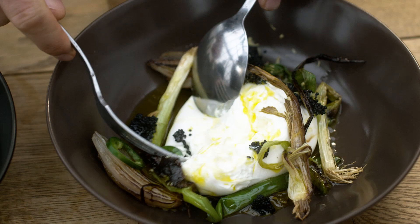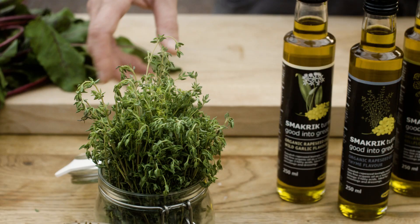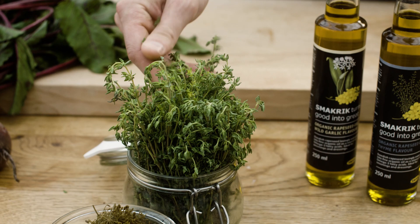The first one is flavored with dill — we use the crown dill — and it has a rich and flowery dill flavor. The second one is thyme, and the third one is wild garlic, which we also call ramsun.